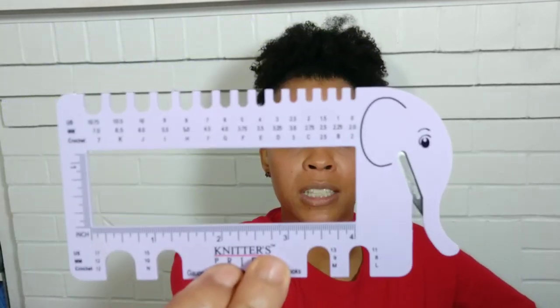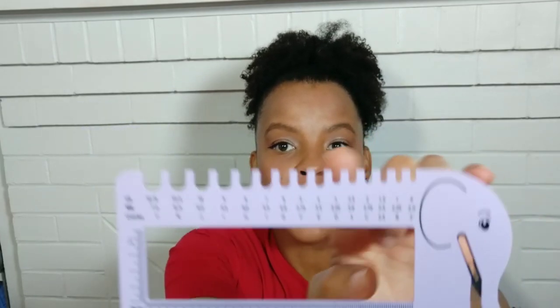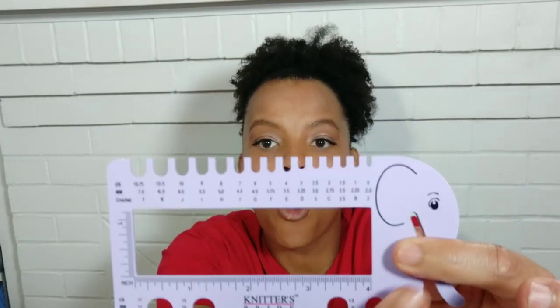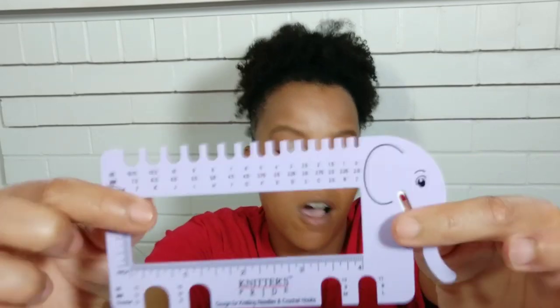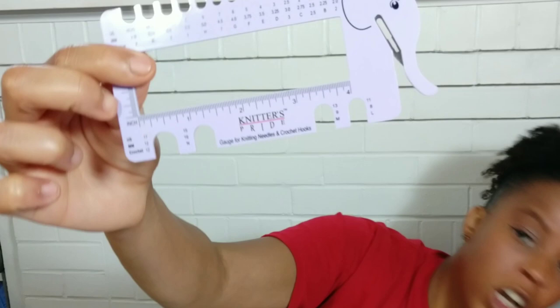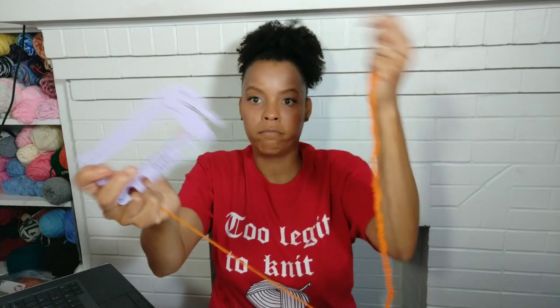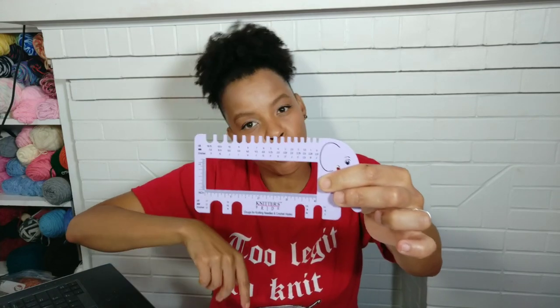So this is what I bought. It's super cute — it's a little elephant, and the elephant's nose has a yarn cutter right here, little rulers, and here are the little U-cutouts for all your crochet hooks. What we're going to do right now is show you how the yarn cutter works. Let me pull up some yarn and we'll test that out first. See how that cuts — perfectly. So I'm going to take this down to the table so you can see me place in the crochet hooks.